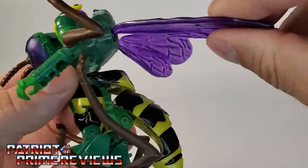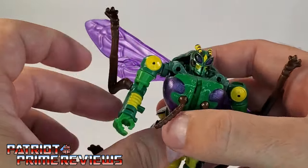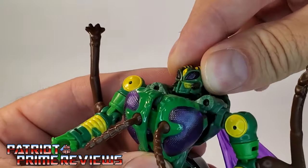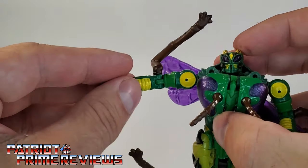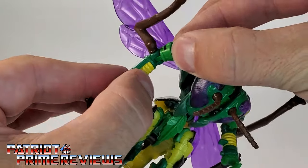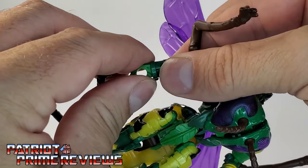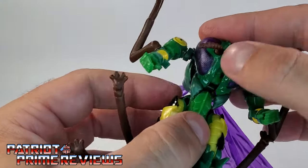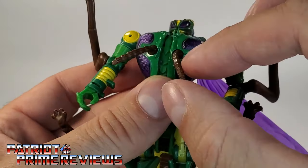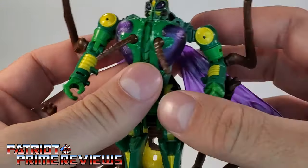Now let's get into articulation. The wings are on ball joints, so they can go all around — you can pose them up, pose them down, they can flap, whatever you want. The head is on a ball joint as well and can look up, down, and all around. Arms go out in a complete 360 once you move the wings out of the way. There is a bicep bend, elbow rotation, and wrist rotation. The joints on my Waspinator, as far as the arms go, are super tight. There's also articulation with the little antennas, so you can bring them up or bring them down.